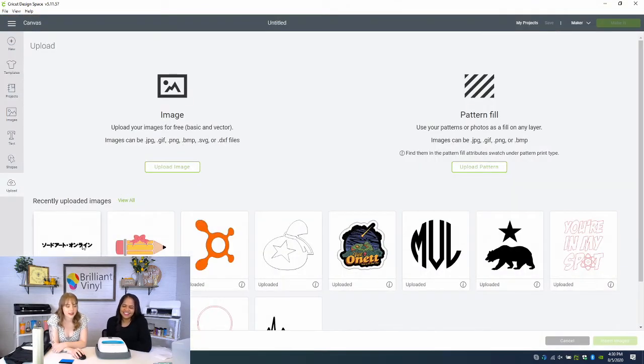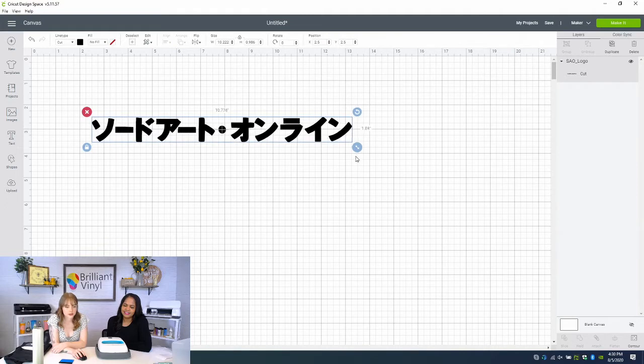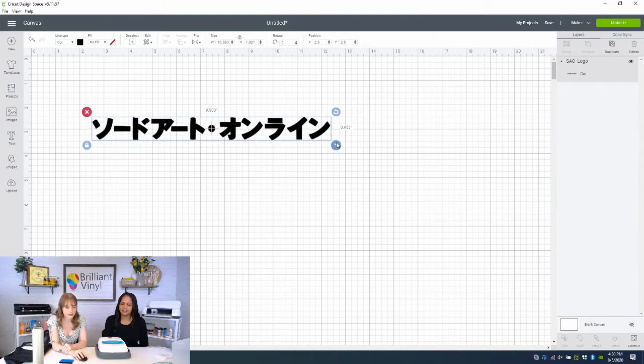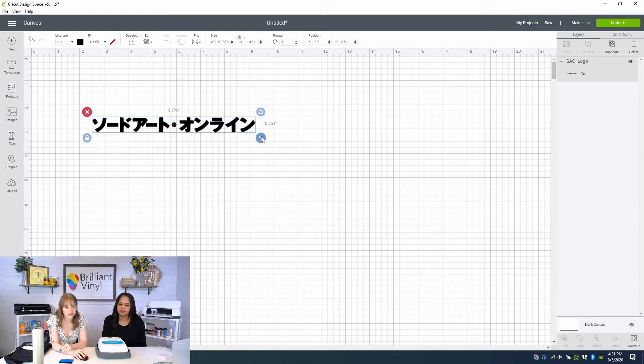We'll go to Upload — I already brought this image in before the live. This is the title logo for an anime, and for anyone who's going back to school, this is a cool way to deck out your book bag. Let's set it to about six inches.